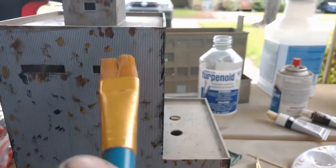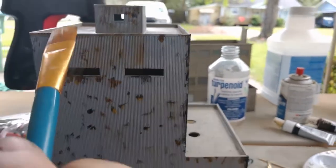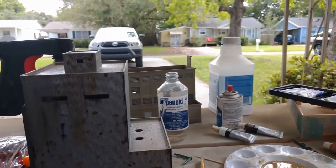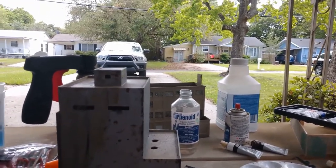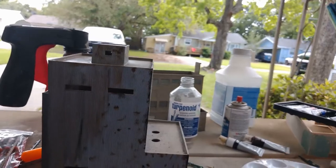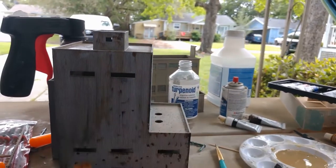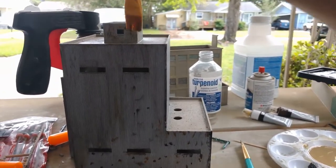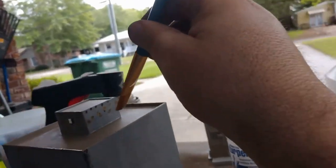Get a little bit of that turpenoid out of my brush — not turpentine, but turpenoid. A little bit of pin wash on the corners, just a little bit molded on in some areas. You can get upwards there, do a little bit here, a little on that side here.